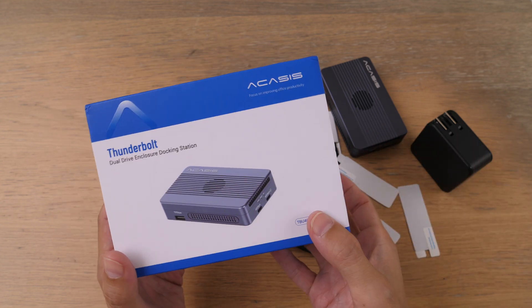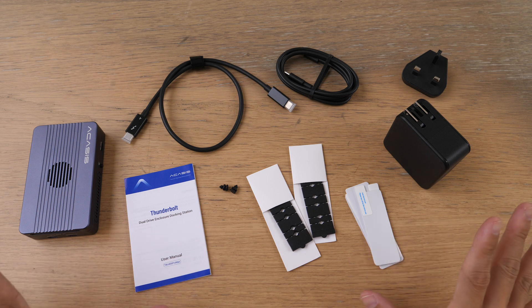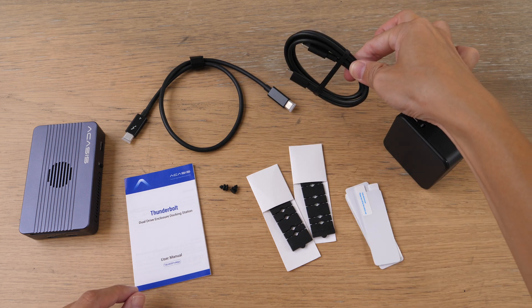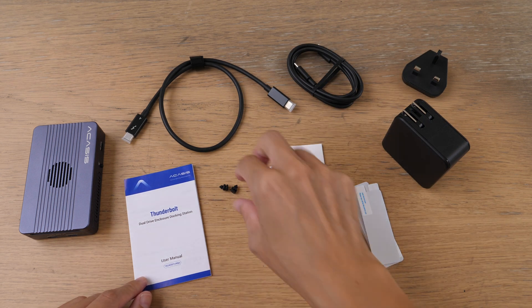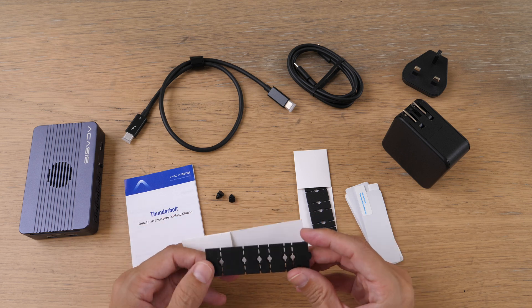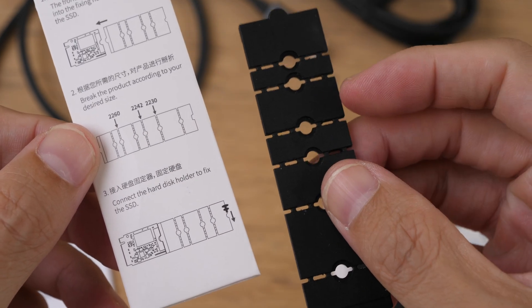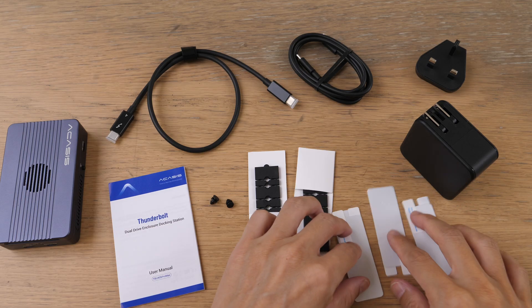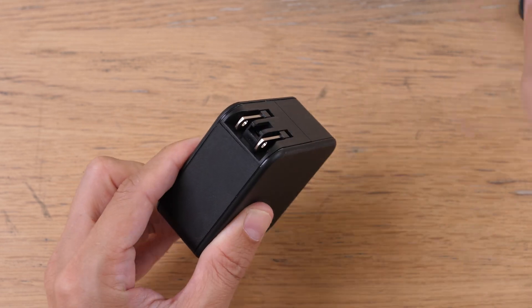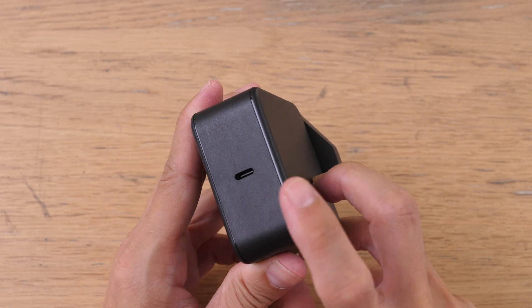Let's look at the items included with the purchase. In the box you get a Thunderbolt 4 USB-C to USB-C cable, a USB-C to USB-C charging cable, a user manual, rubber stoppers to hold down the NVMe SSD, and instructions on how to use them — including how to use a brace for shorter NVMe SSDs. Also included are three pieces of thermal pad and the 100W charger, which uses a universal connector design so you can buy interchangeable plugs and attach them to the charger. It uses a USB-C port.